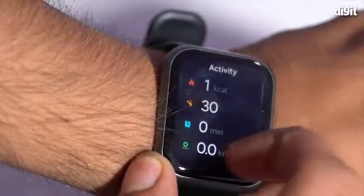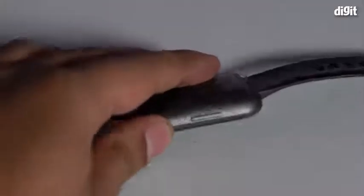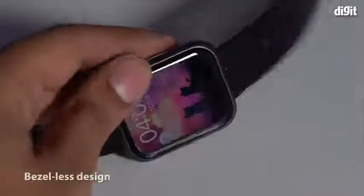The ColorFit Ultra comes with a 1.75 inch TrueView HD touch display. This display is crafted using a grade 6061 aluminum body for the bezel-less look.